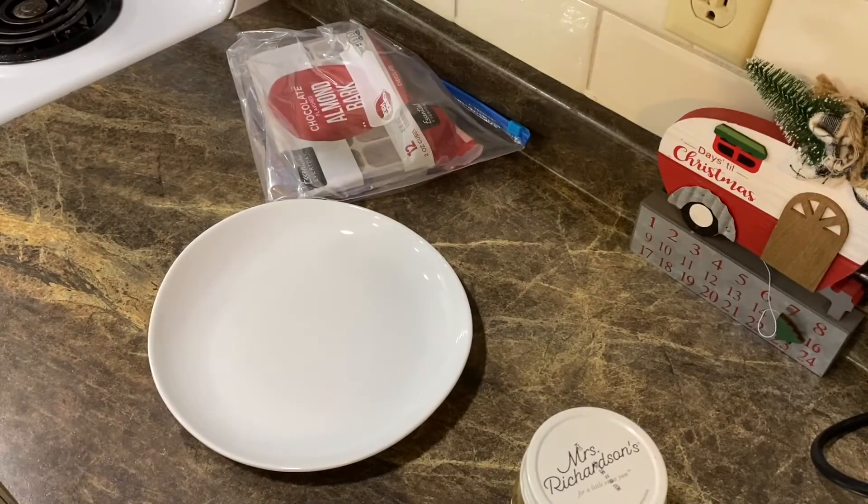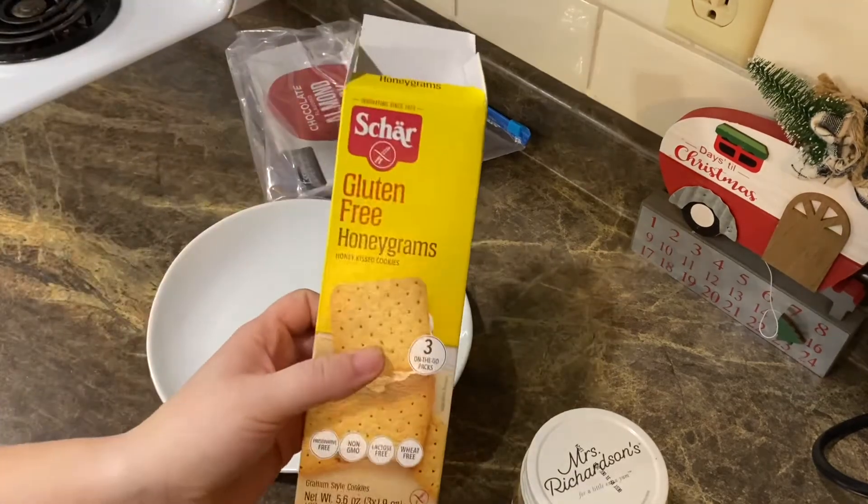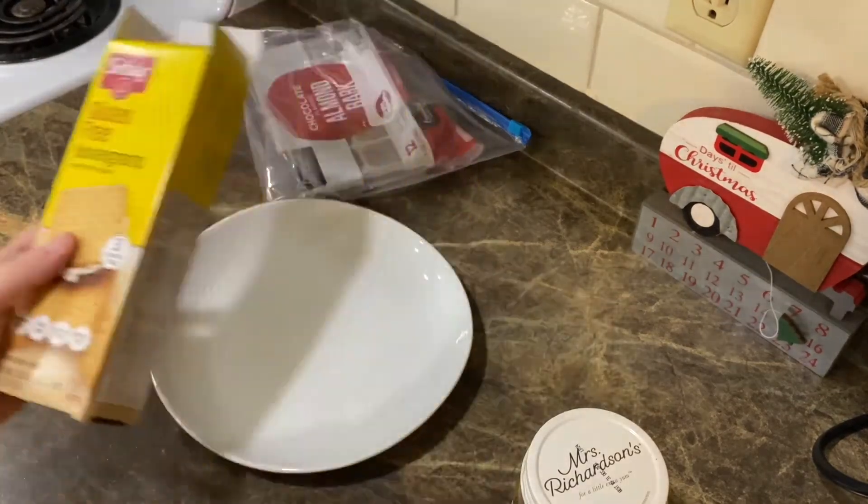I'm going to make a homemade Twix bar today. It kind of is like a Twix bar — more so if you stick it in the fridge, you'll see. Anyway, let's get to making! We're going to be making homemade Twix today and it's going to be gluten-free. If you're not gluten-free, you could do this with regular graham crackers. We're going to be using these Schar's gluten-free honey grahams today.